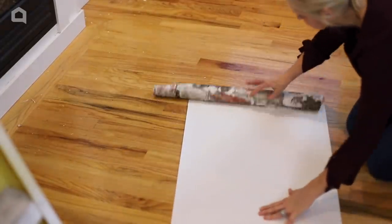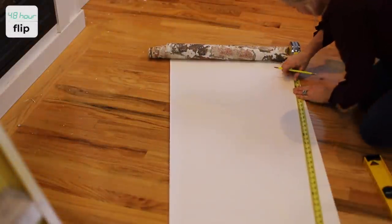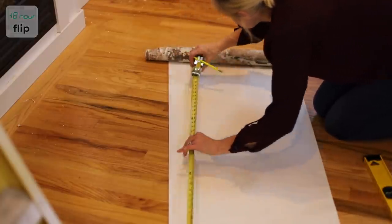I'm using a peel-and-stick wallpaper in a faux brick pattern. I just love the look of vintage brick. The peel-and-stick wallpaper is a fast, easy, and clean way to get the look.